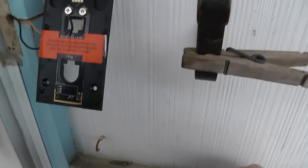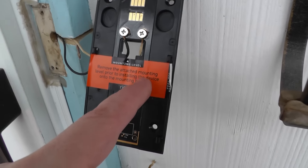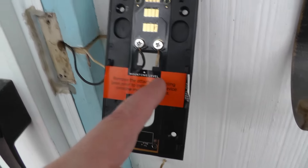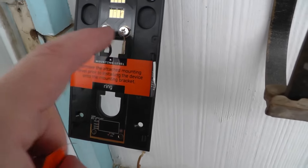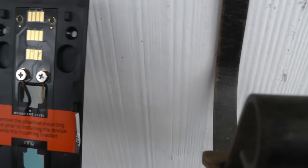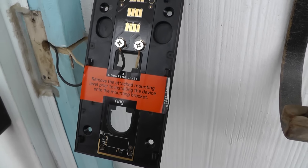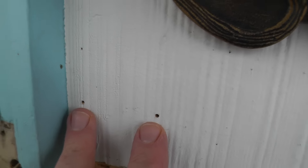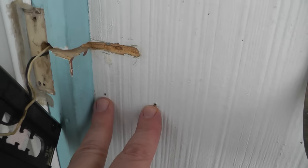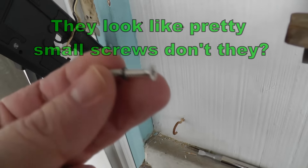There are two tape covers with warning messages — you have to remove this one and this one. Something they don't tell you: if you have an electronic doorbell, you have to put a diode right here in between them. It's included, but it's something I never read about. I marked where this was level and drilled four little pilot holes for these screws, so I'm going to go ahead and screw these in now.